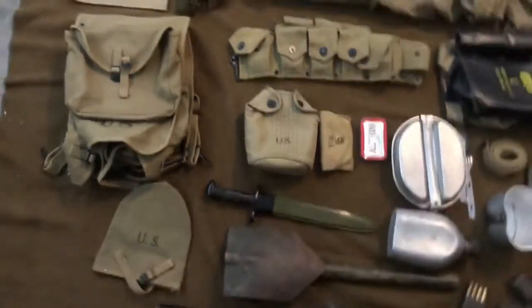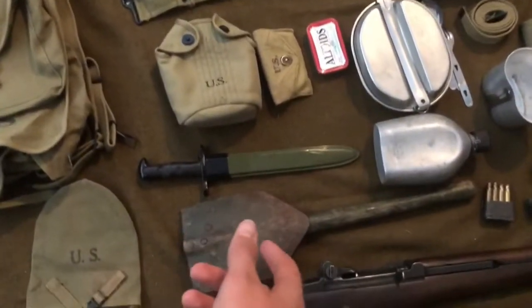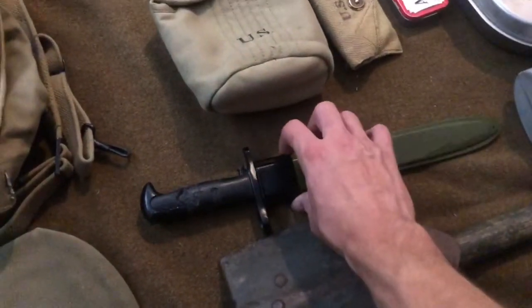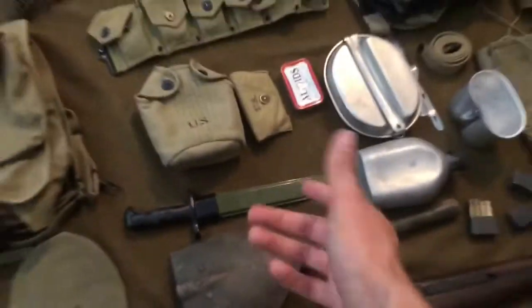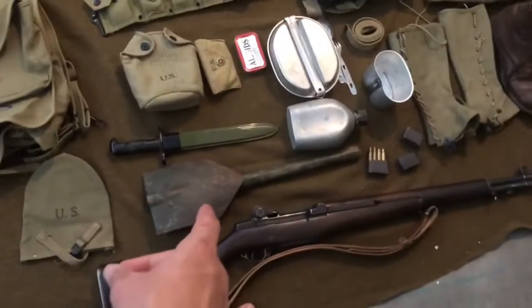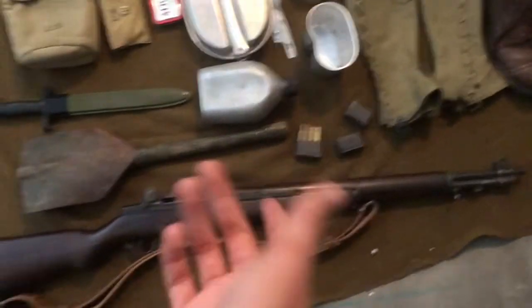M1 bayonet — this isn't actually the bayonet I'll be using, this is a crappy reproduction. I actually ordered an original off eBay that should be here sometime this week. Also haversack, shovel carrier with shovel, M1 clips, and then of course my M1.